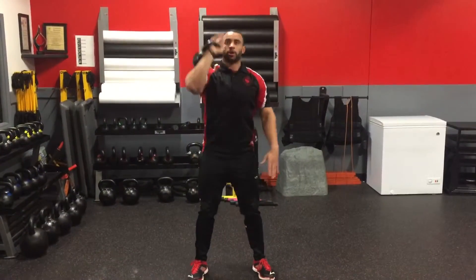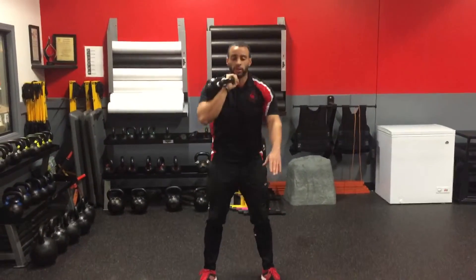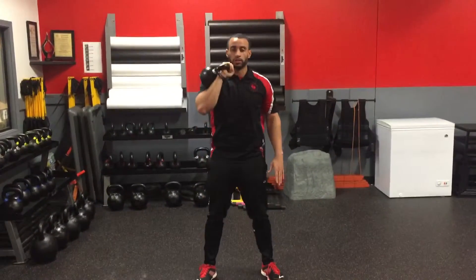Going right back down into that front lunge with that press. If that pressing bothers them, then you're going to get that front lunge. Sit down to that front lunge, bring that kettlebell down, and get a bicep curl. Then go back into that lunge.